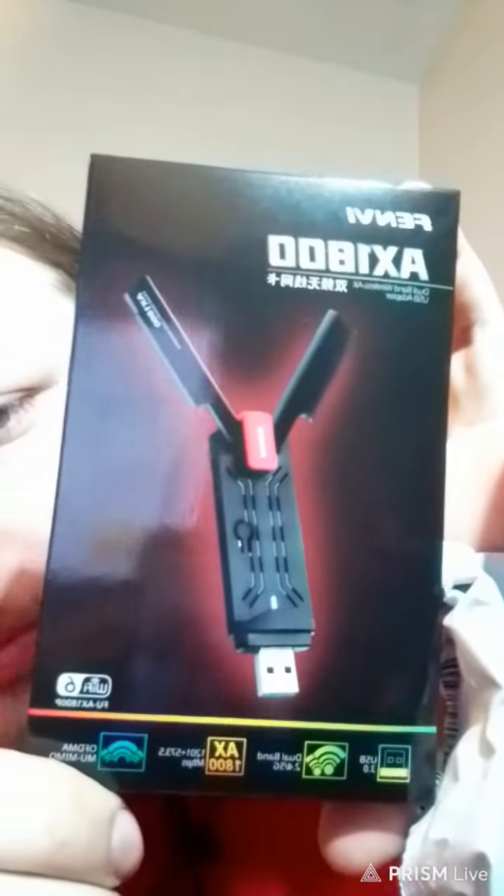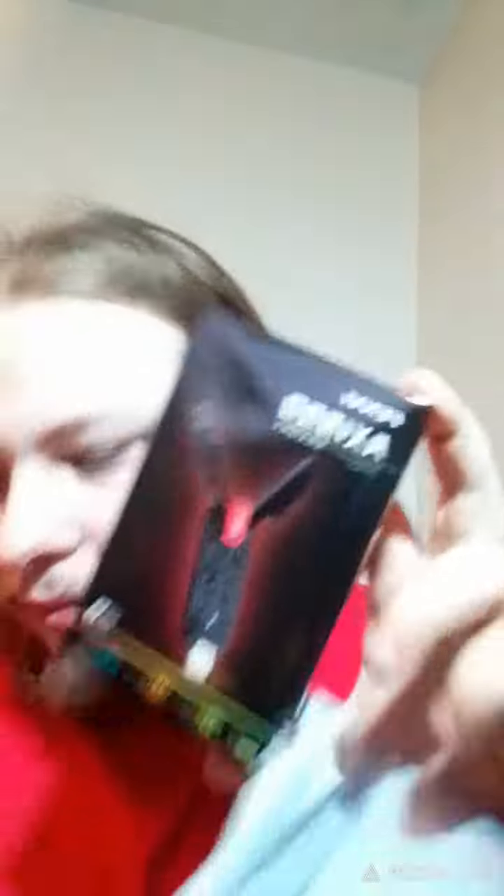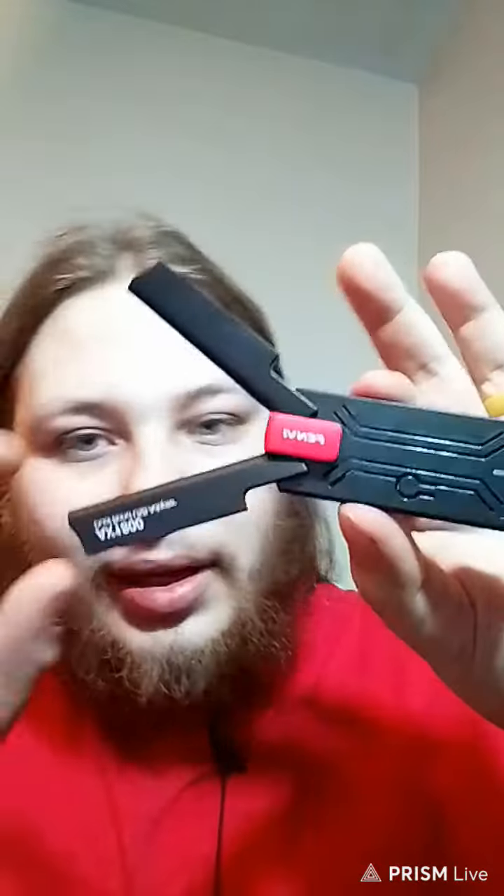Here it is right there. Let's get it out of the box real quick. So it comes with a disk but we're not going to use that. We're going to use their website because I don't have a disk drive, and here is the USB. The antennas go up just like that. And there's your Wi-Fi card right there.